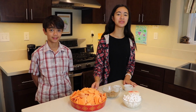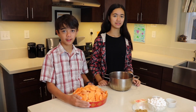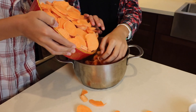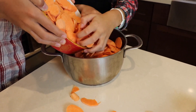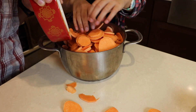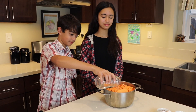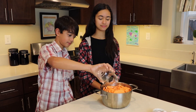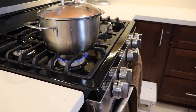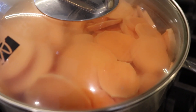You want to cut up your yams so that it cooks faster. Now we're going to boil the yam. We put water in the yams just below the top level of the yams. Cook for about 30 minutes until the yams are nice and soft.